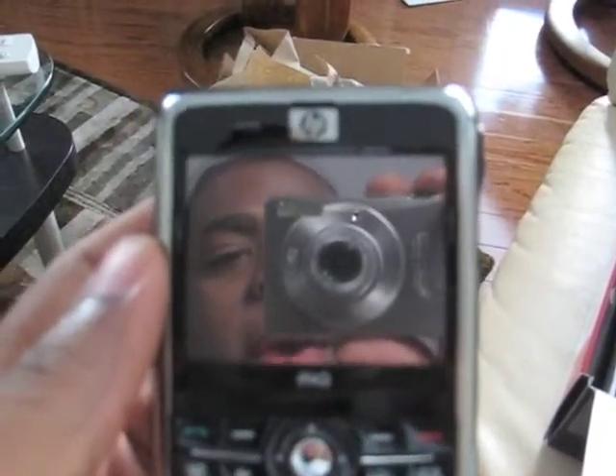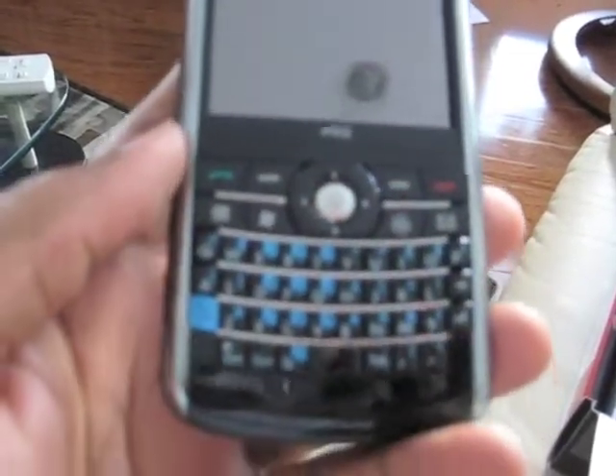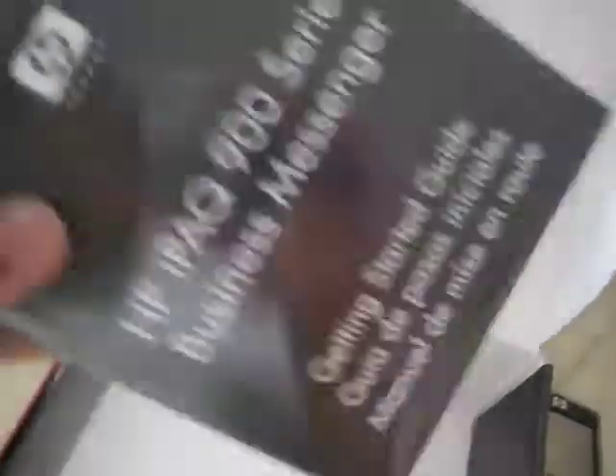The screen looks to be a very good size for what I need it to do. In comparison with the Treo, which is a square, this looks to be a very good rectangle allowing for a lot of real estate on the screen. Let's go into the other contents of the box. This battery is a doozy — huge battery. We've got the adapter here with a mini USB cord on the other end, and then we appear to have some headphones, a USB cord with a mini USB port on the other end.